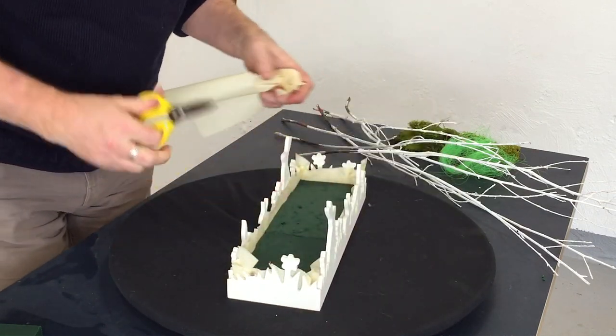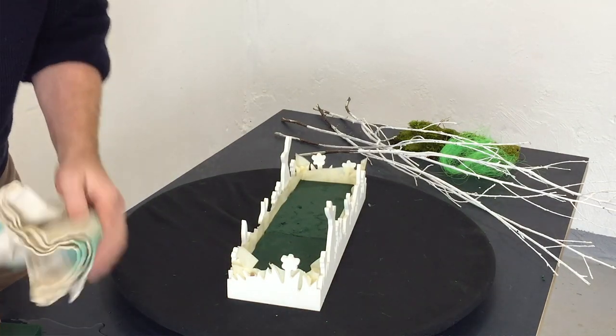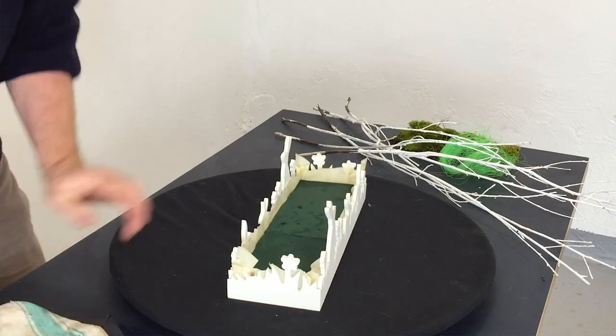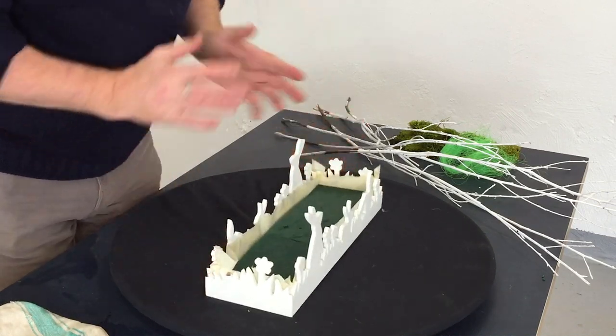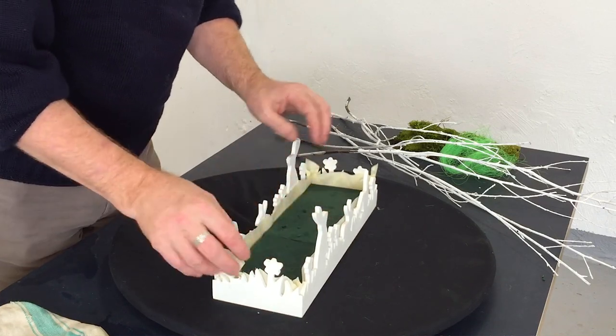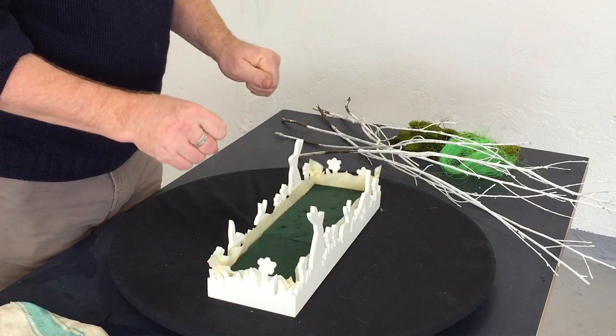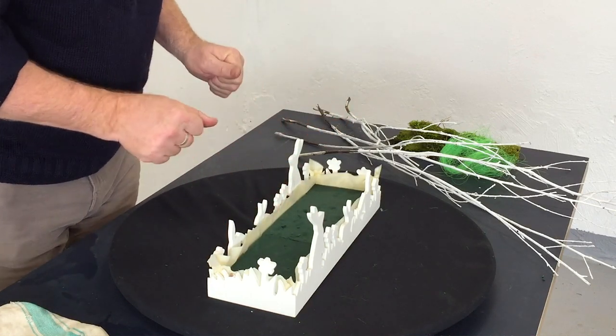So that little bit of plastic is giving us a liner. I don't mind us seeing a little edge of that — that's kind of cute. And that is literally that. We don't need to secure it really; it's quite happy there flat. And as I say, this plastic is going to allow us to add some water and not worry about it dripping.